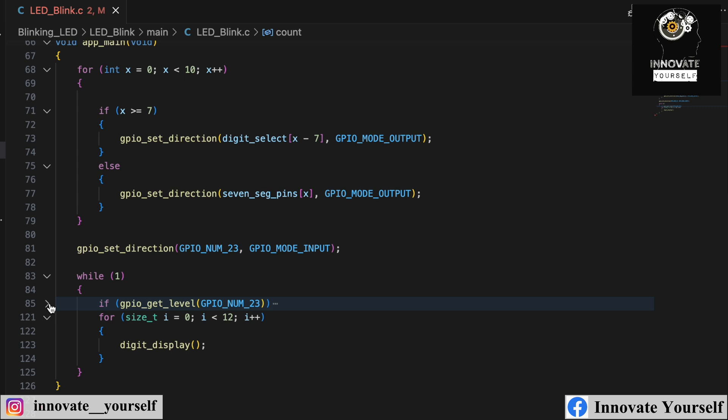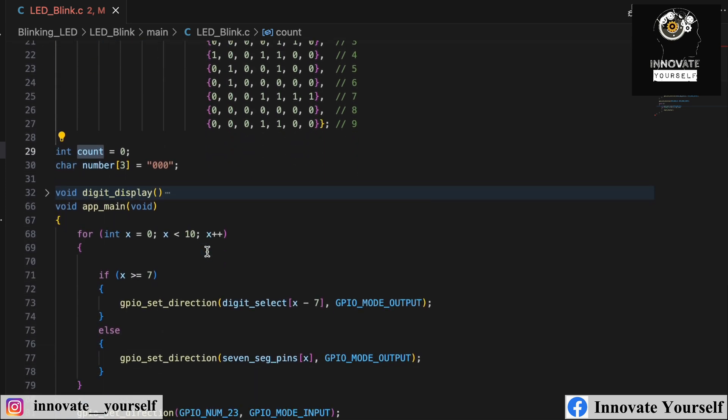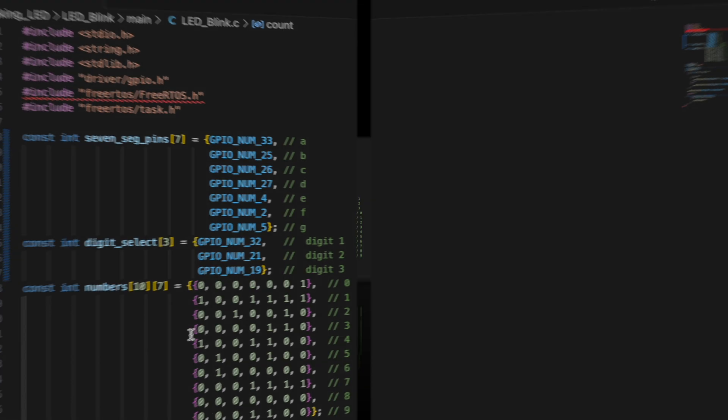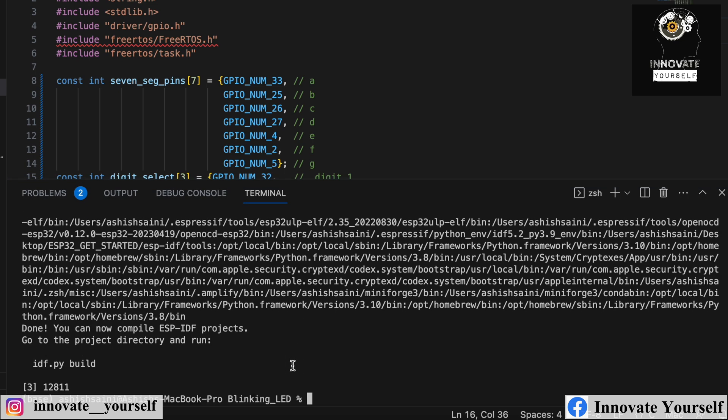This is the complete code. If you have any doubts, feel free to comment below and I will reply as soon as possible. Now the next step is to upload the code. Let me show you how to do that. I'll open up the terminal, and first let's connect the ESP32 to the system so we have the port specified and can flash the code.